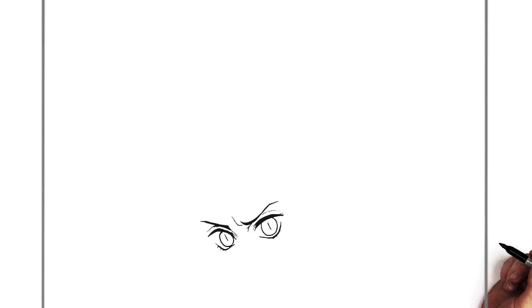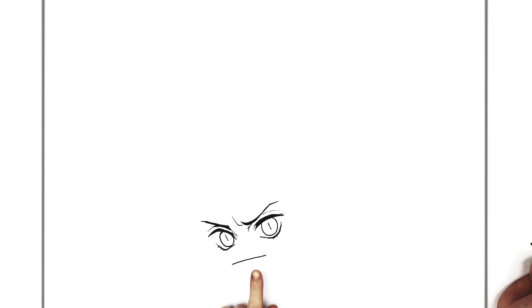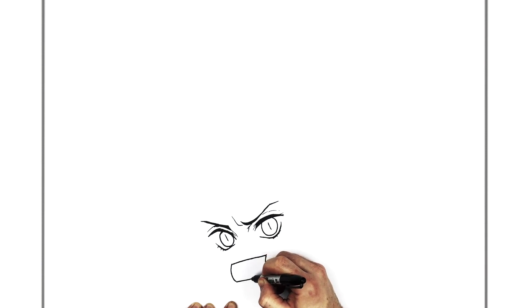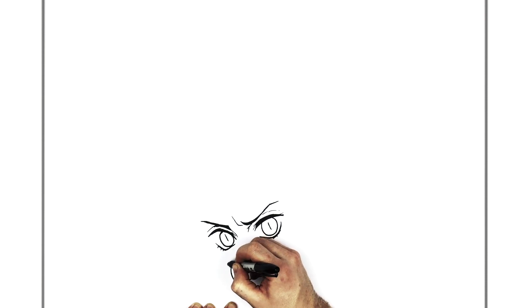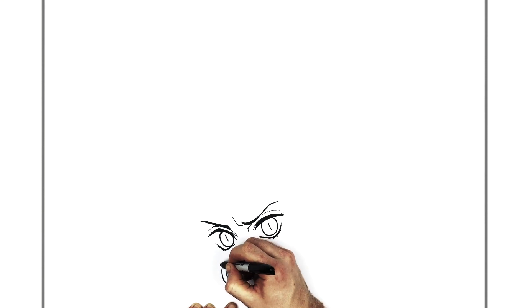Nezuko has that bamboo in her mouth so that's the next part. It's just a diagonal line across here - kind of looks like you're giving her a weird flat mouth, but we'll add the curved parts. Curved line here, curved line here, and then we go across to the bottom of the bamboo - now it looks like her mouth is open. The bamboo has these bumps and ridges on it, like an extra sort of bumpy ridgy area. Another one here, one on each end as well.